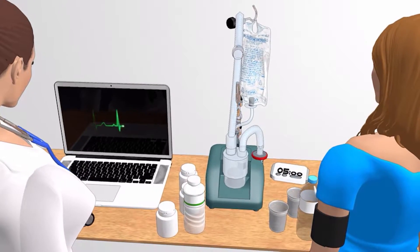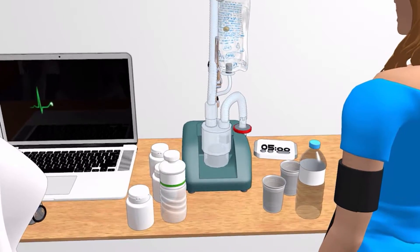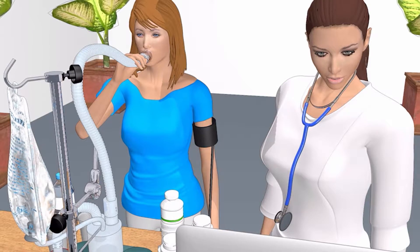We will use a saline induction machine to collect a sputum sample from you. The materials and equipment we will use are saline water, regular bottled water, an induction machine, and a few containers.